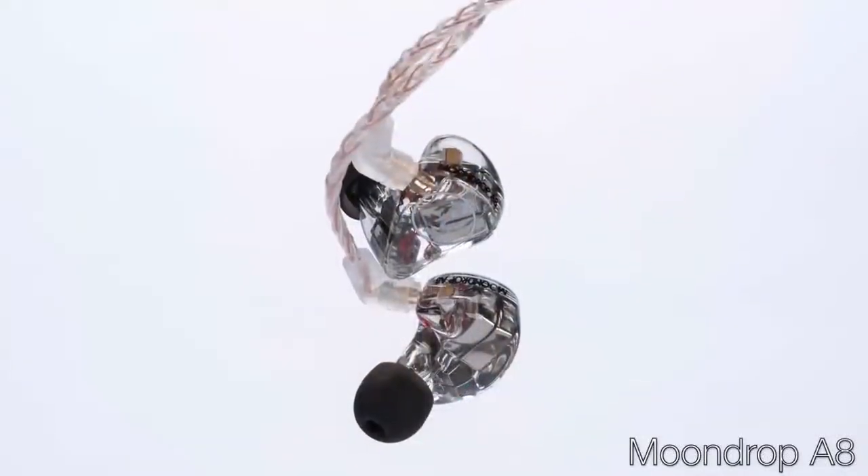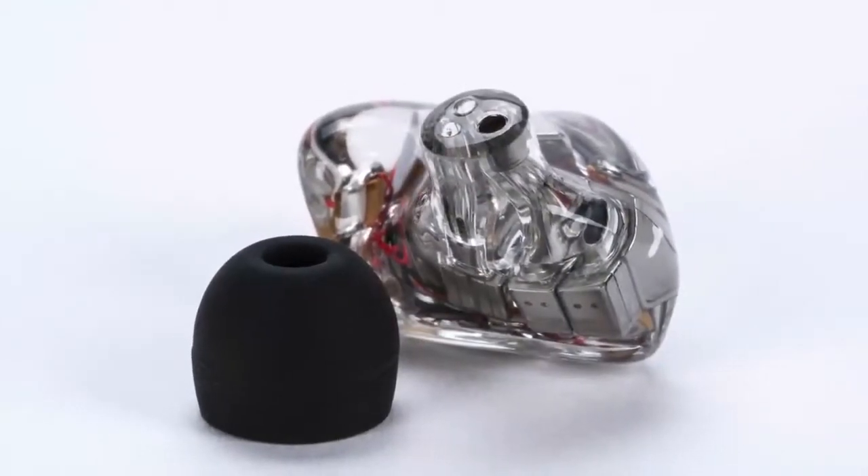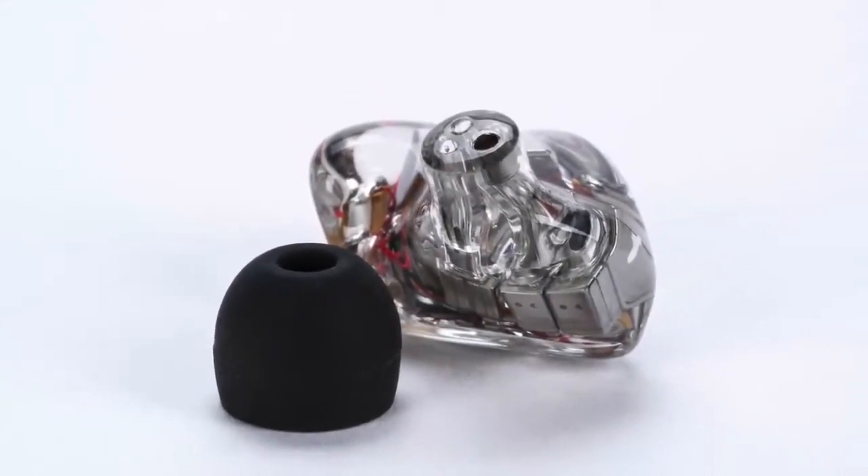There's been a lot of talk in the industry about the Harman Target these last several years, based on the work by Sean Olive and his team of researchers at Harman International. Long story short, they set out to find the target frequency response preferred by listeners — the Harman Target — and more and more companies are voicing their headphones and earphones informed by that research. One of those companies is Moondrop from China, and they'll be at CanJam SoCal. This is the Moondrop A8, and if you want to hear what the Harman Target sounds like, it's a great example. The A8 is an 8-driver all-balanced armature IEM.